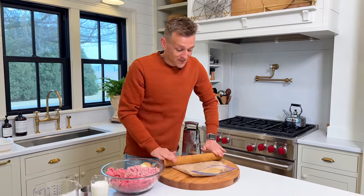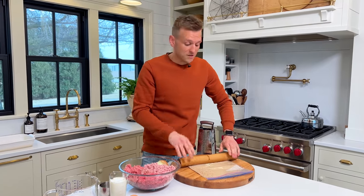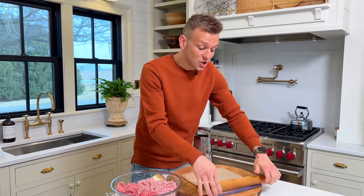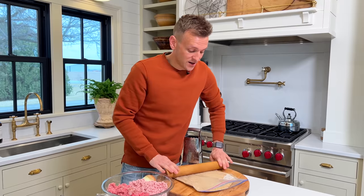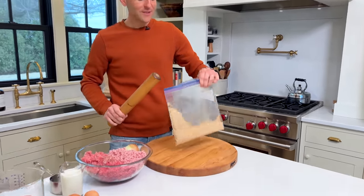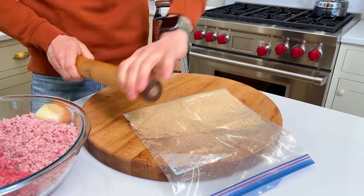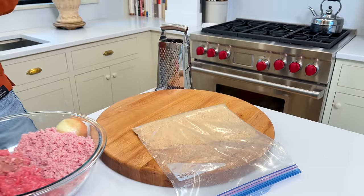They're just simple and they're really good. What's great is you can make these ahead — either make them the day before, have them in the fridge, or make them way ahead, uncooked, put them in the freezer, and have them ready to go. So we have our crushed up graham crackers. Look at that — super delicious, super simple. You could always keep a bag of this around and just keep it for pie crust too if you needed it.